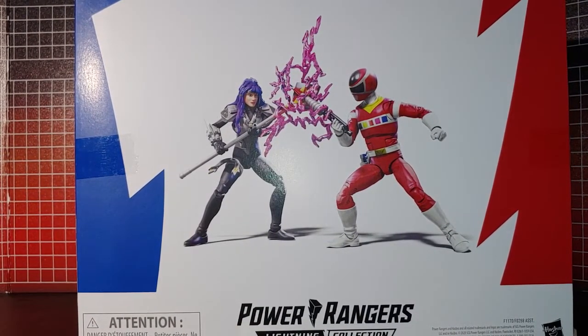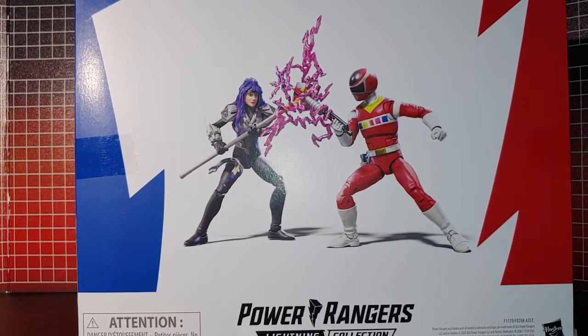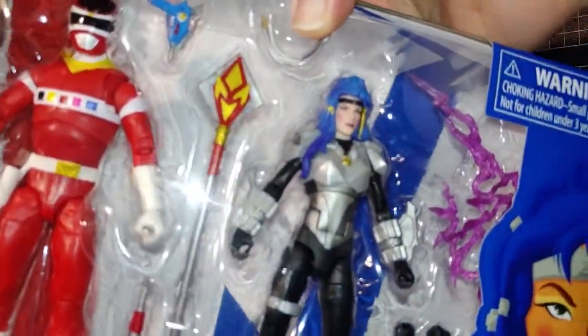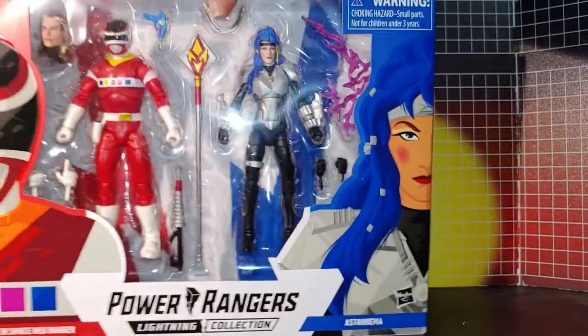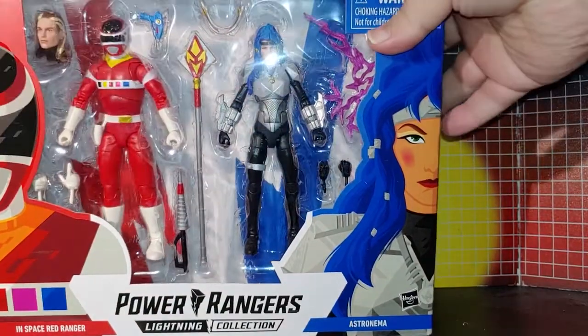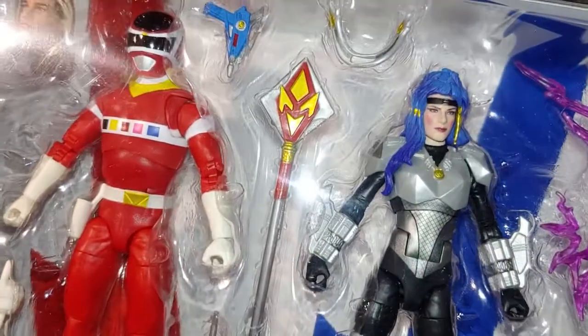On the back they have her with purple hair instead of blue. I wonder if that was just a lighting mistake — I don't exactly see how blue could turn out purple in a picture.